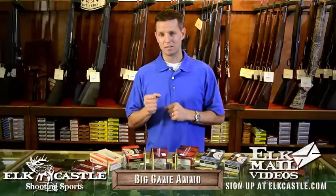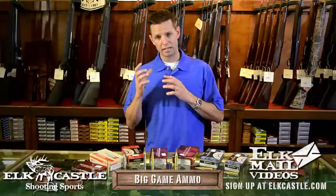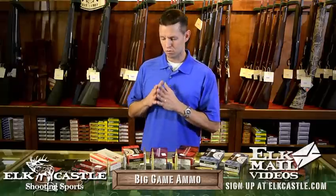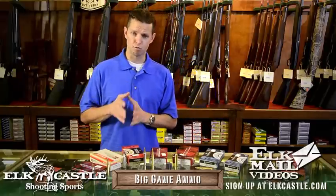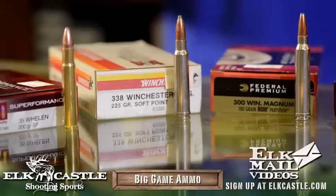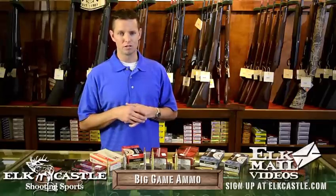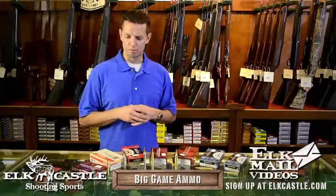Now if you're going to buy a rifle that's going to be a dedicated elk rifle or dedicated big-game rifle — something for moose or elk that's probably never going to be used for deer — you might consider starting at something in the 338 range. I say that because the 338 Win Mag is a phenomenal cartridge: it has plenty of velocity with a 250-grain bullet to reach out even at extended ranges and anchor a big animal.